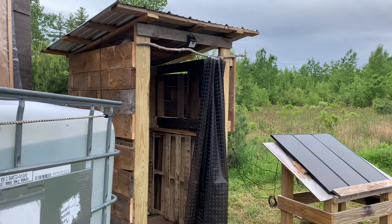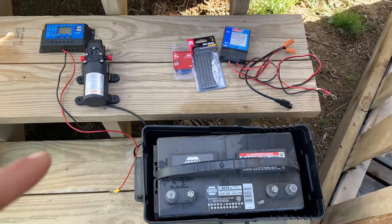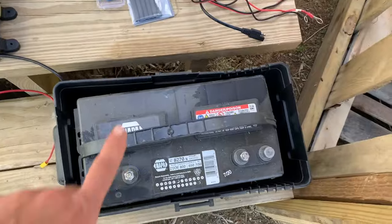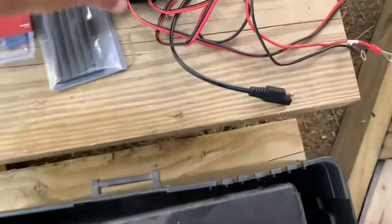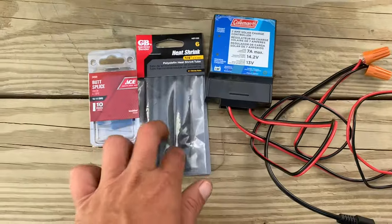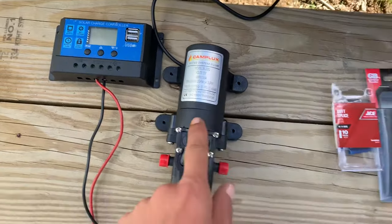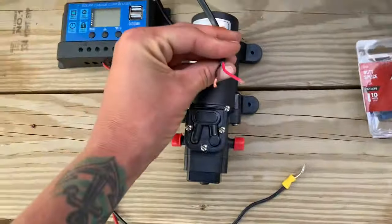This video demonstrates how I got my outdoor shower system set up. I'm going to convert my solar setup into an outdoor shower setup. This battery has a cover to keep the elements out, and this is my solar charger. I need to change these wire plugs and use heat shrink to keep it out of the elements so I can then attach this water pump to this battery, using these wires to make the connections longer.